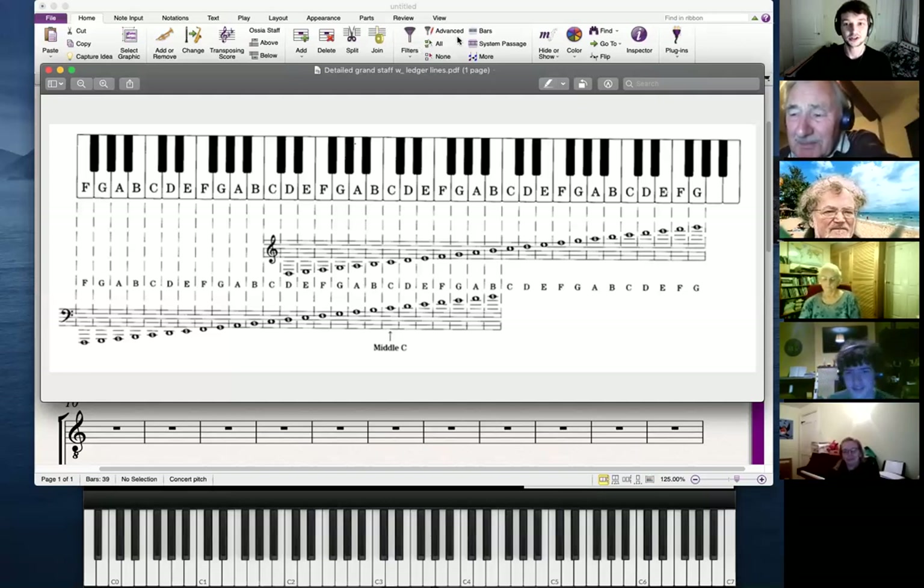Okay, I think I'll stop there. Was that session a little bit longer? I think it was slightly longer.